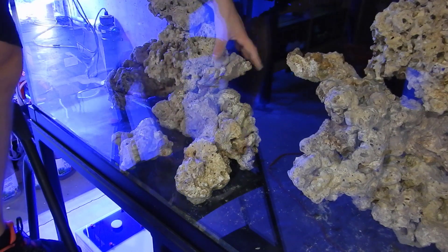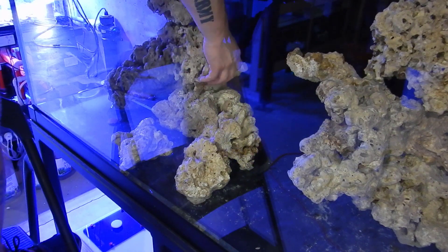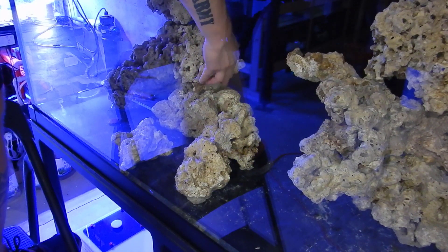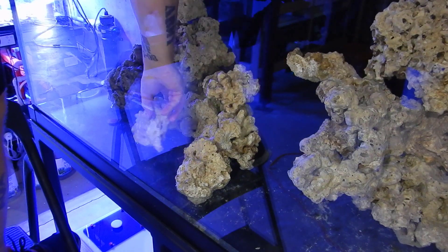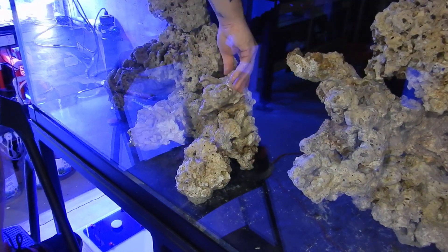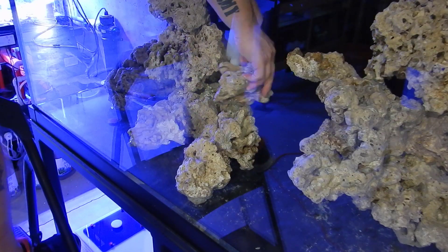When Acropora actually starts growing out, they're only going to shade the very bottom of the tank — and you guys will see that once we get the T5s over the system. Once I get all my pillars in the tank, I'm going to start gluing. I did some gluing outside of the tank with the rods, and then once they're in there I do all the final touches to make sure everything is solid.